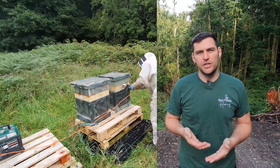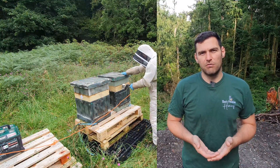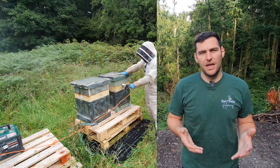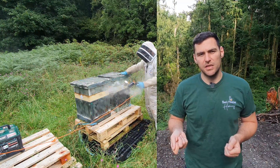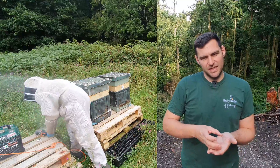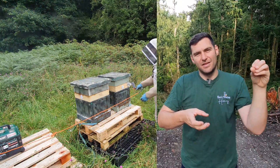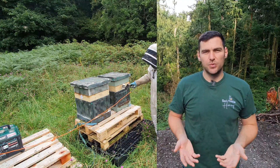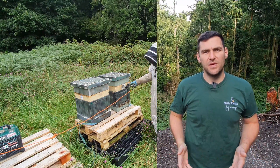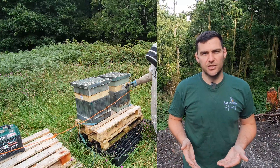Once you've put the crown board on top, wait for your Sublimox to reach the green light, which tells you it's at the correct temperature for proper oxalic acid sublimation. Don't do it on an orange light — it won't sublimate properly. This is different from the Varox, which is a tray-type device requiring a cold water reset each time. The Sublimox gets up to temperature and holds it, so you just tip the oxalic acid in each time and it fires out — about 20 to 30 seconds per hive, versus five or six minutes with the Varox. The Gas Vap and Sublimox work interchangeably, so the advice in this video applies to both.